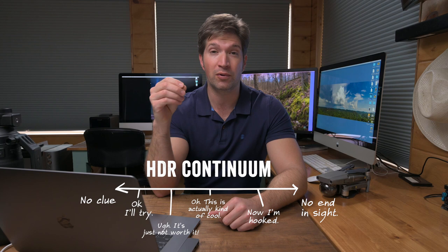Now where are you on the spectrum of HDR? Is it something that you've maybe been intimidated by? You haven't really done it yet? You've heard about it but haven't tried it? You've tried it a little bit but you're intimidated with post-processing, or it just didn't turn out the way you wanted, or you've done it and you're comfortable with it and you do it all the time.